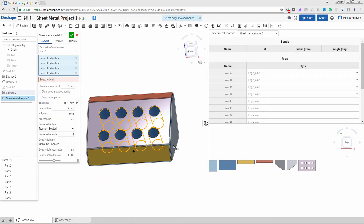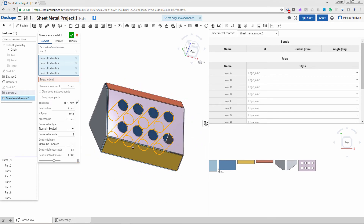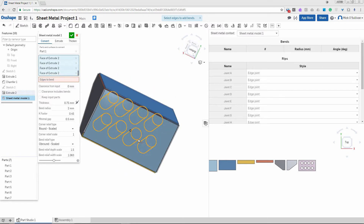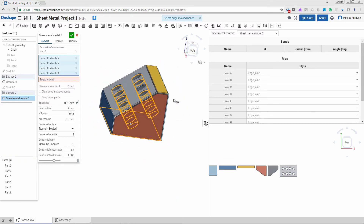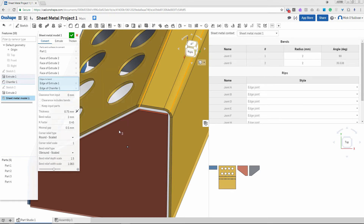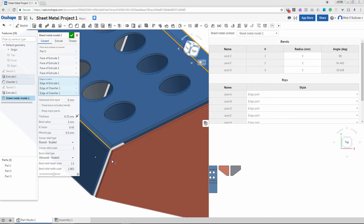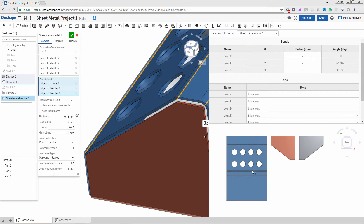If you've ever made anything in sheet metal or acrylic, you'll know that we have to fold it all out of generally one piece. We're going to make some bent edges. I'll also get rid of the bottom — I don't think we'll want the bottom on this, it's unnecessary. Edges to bend — I'm going to start up here and go through and bend my edges. I have some control over the bend radius. You can see it's putting it all together in one piece.